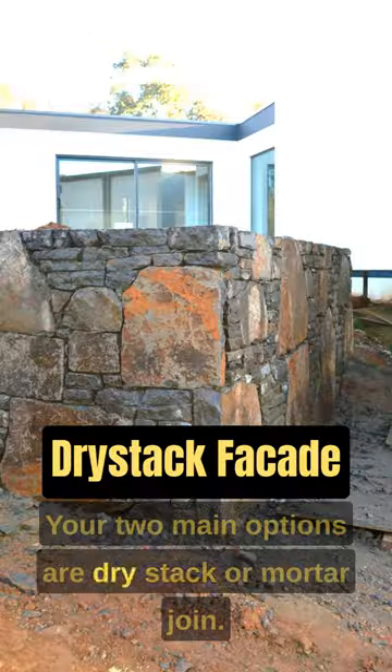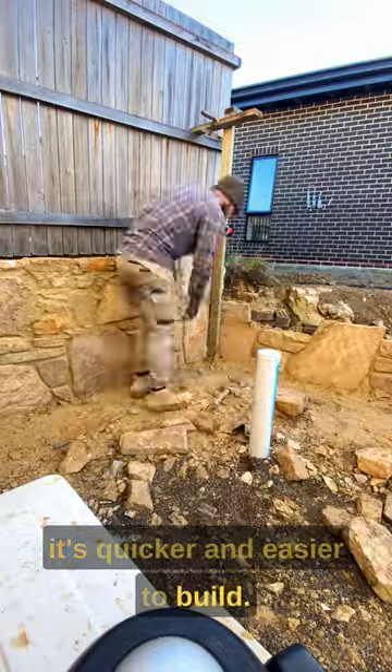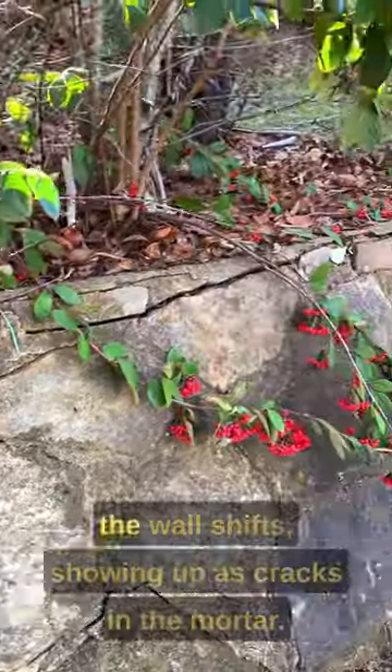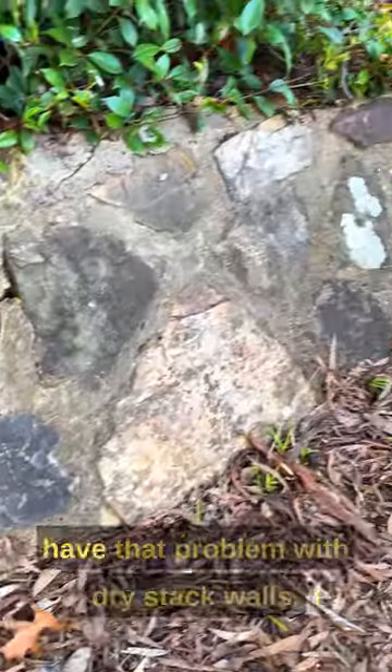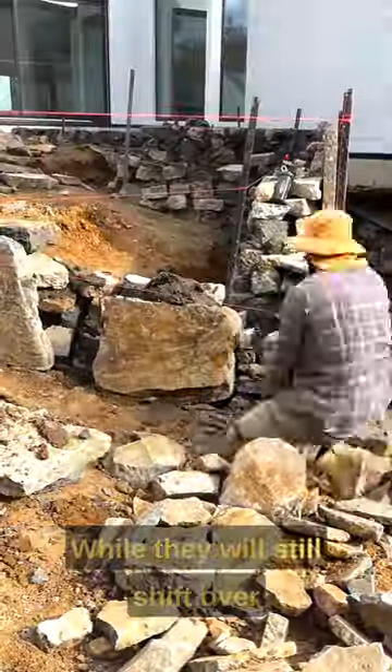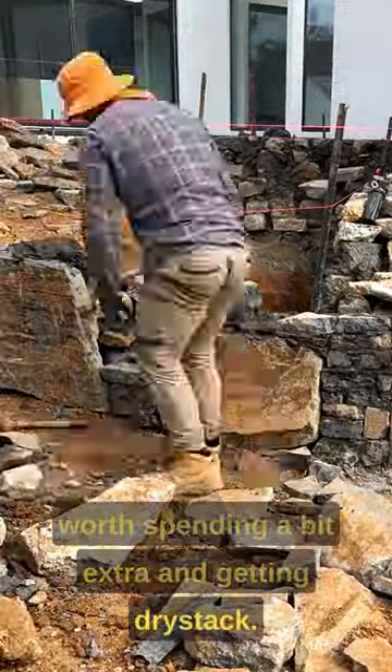When building a stone retaining wall your two main options are dry stack or mortar join. Typically mortar join will be cheaper as it's quicker and easier to build. The issue with mortar join is that as they age the wall shifts, showing up as cracks in the mortar. It's not difficult to repair, but you don't have that problem with dry stack walls. While they will still shift over time, there's no mortar to crack. So if you're building your dream home it's worth spending a bit extra and getting dry stack.